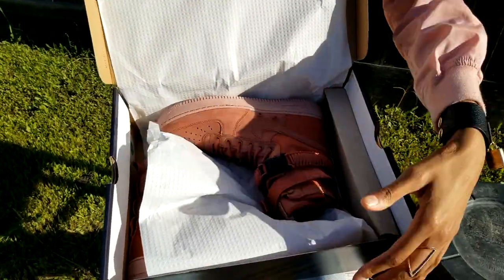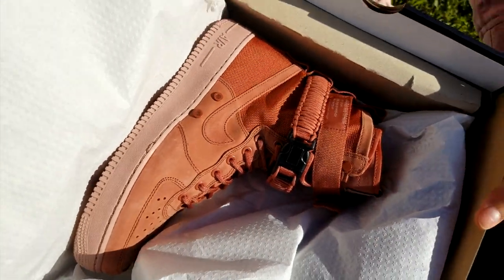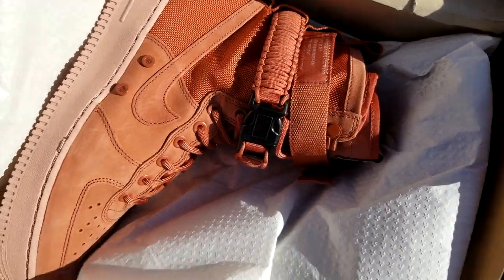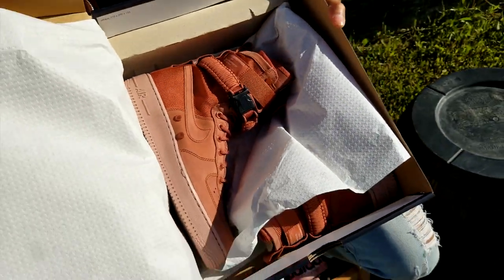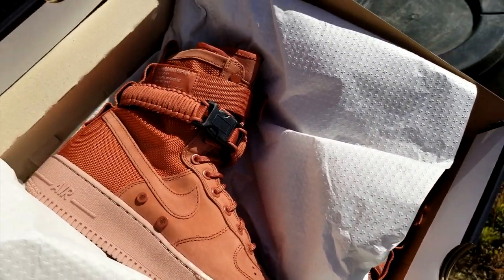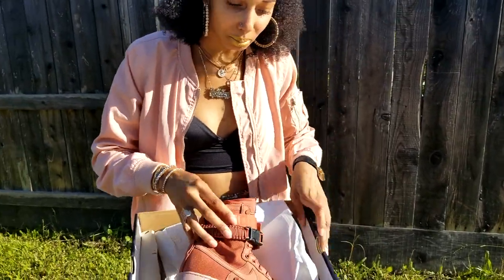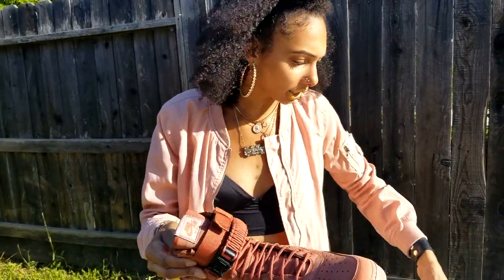Oh my gosh, if these aren't fire I don't know what is. Look at them in the sun — that's off the chain right there. I think I made a good decision with these. Let me get them out of the box and we can really take a look at what's going on.